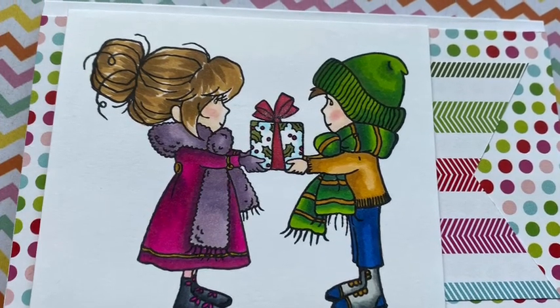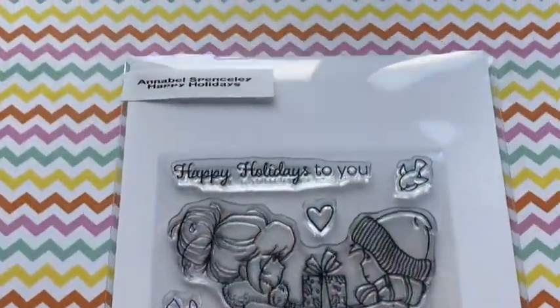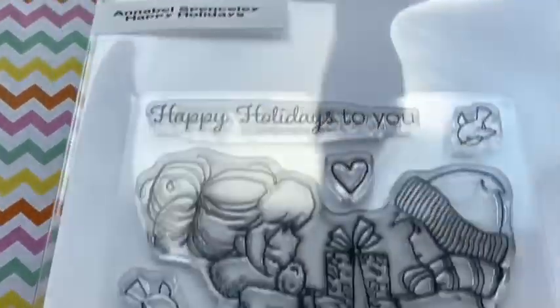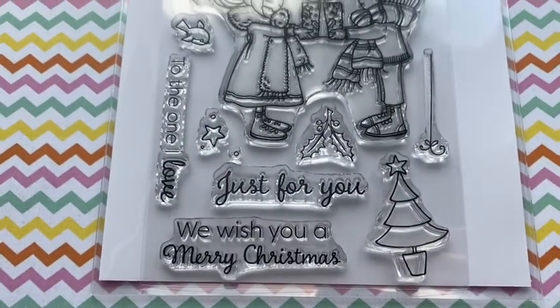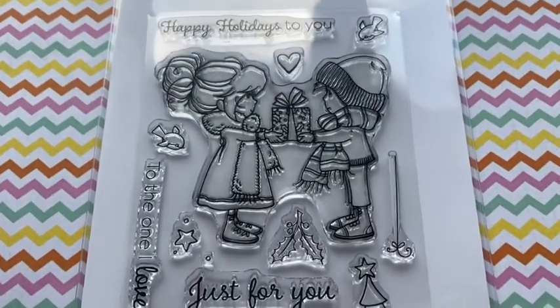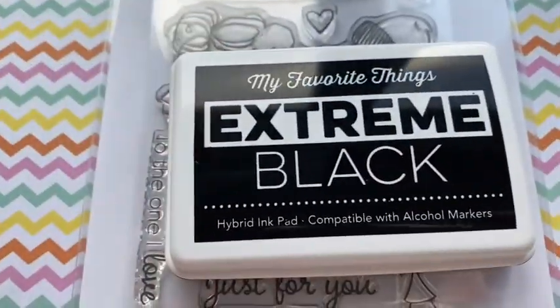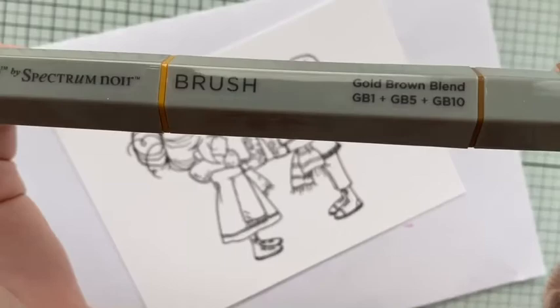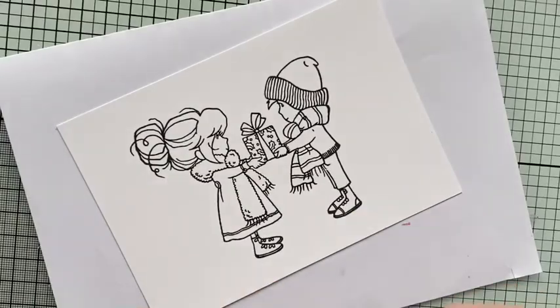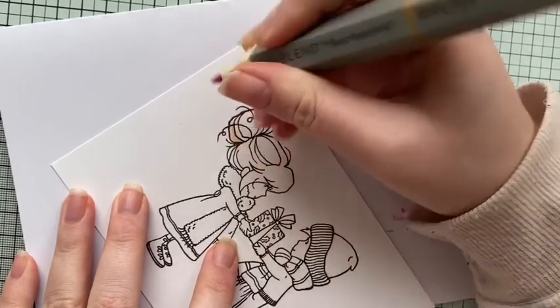Hi everyone, Vicki here. Today I'm going to be showing you how I made this little card using the Annabella Spensley Happy Holidays stamp - one of the ones done for Crafter's Companion. I'll be using the big stamp and some of the sentiments, stamped using Extreme Black from My Favorite Things. All the colors I'm using will be shown at the top of the screen before I actually use them.